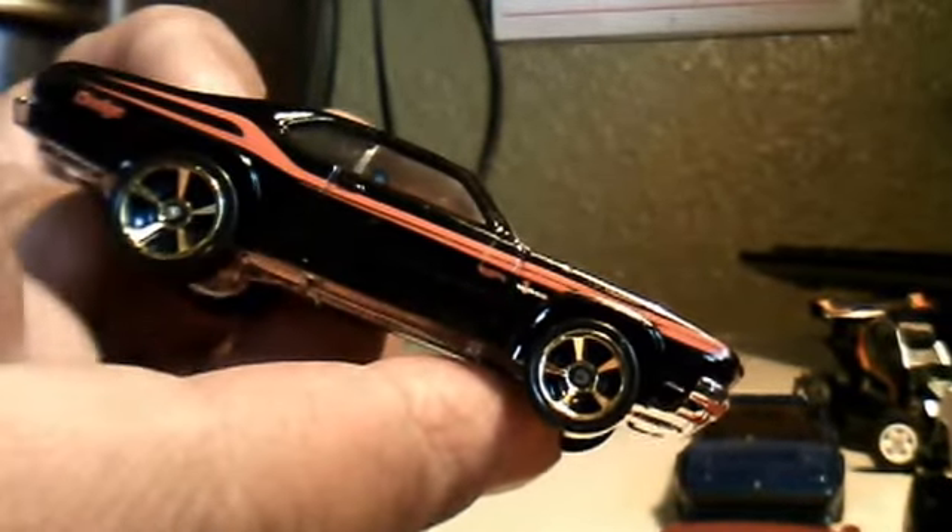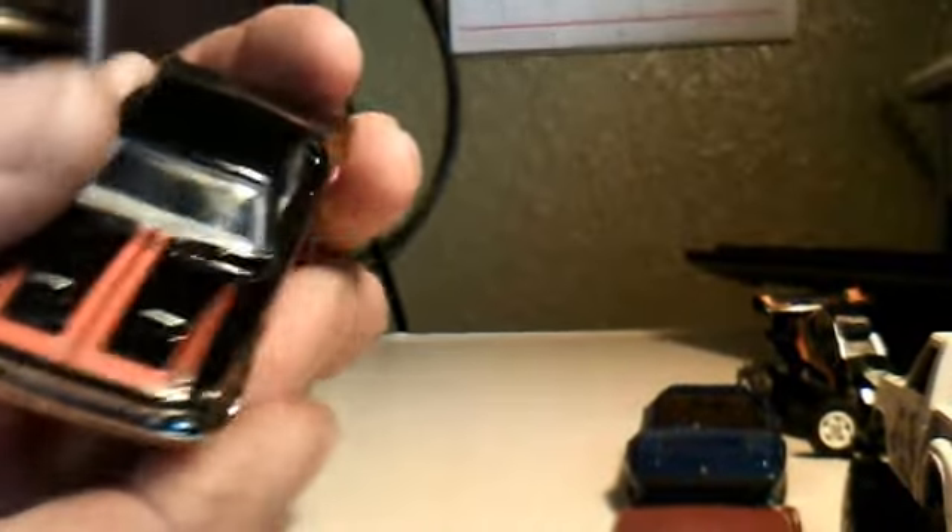Dodge Demon. It's in pretty good shape. I'll keep it. 32 cents — not bad.